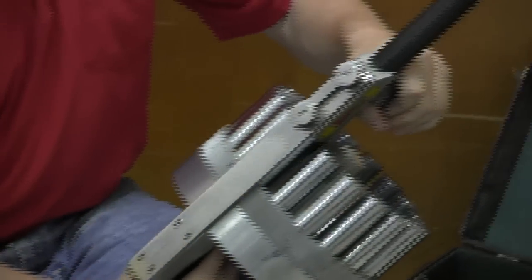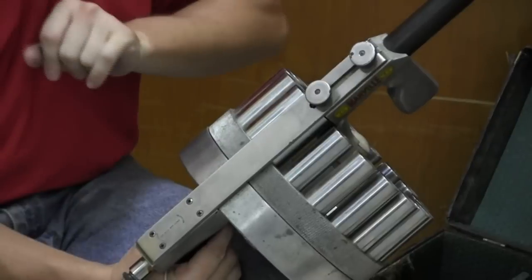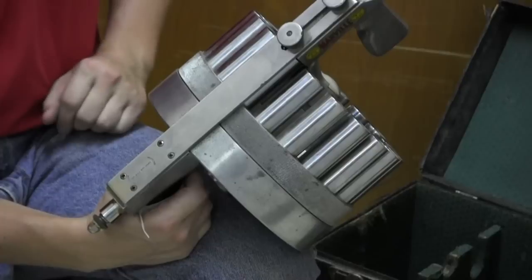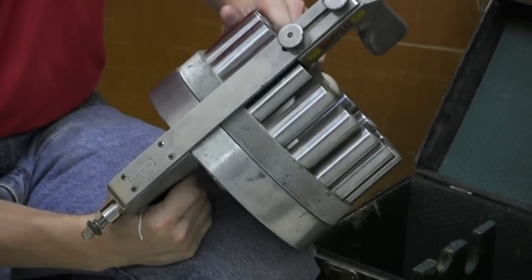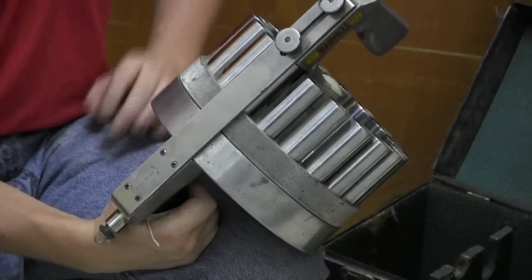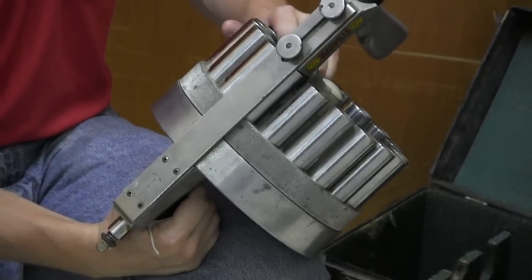This one unfortunately has a bunch of hardened grease in it, so it doesn't quite function reliably right now. Normally what you would do is pull the trigger, and it fires the round and rotates and locks into the next chamber. Pull the trigger — you can see it just tries to move.